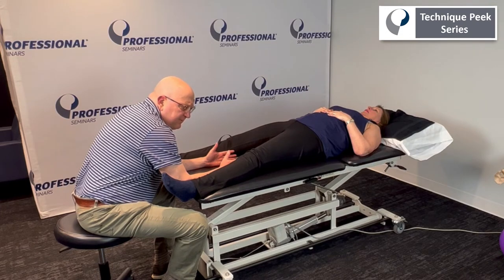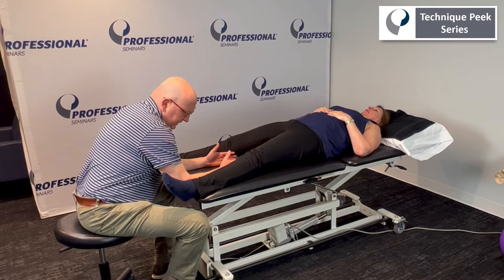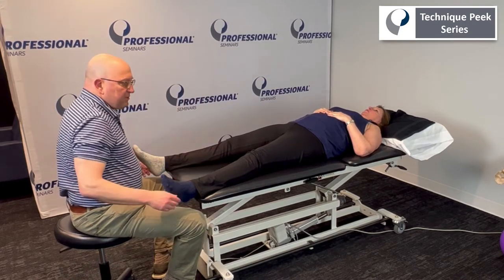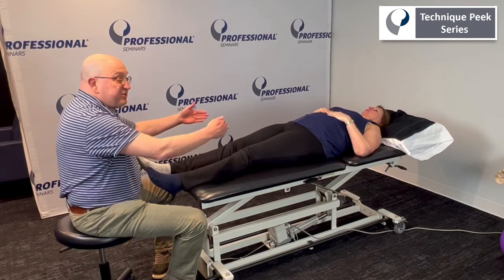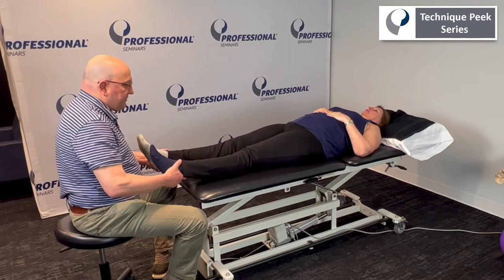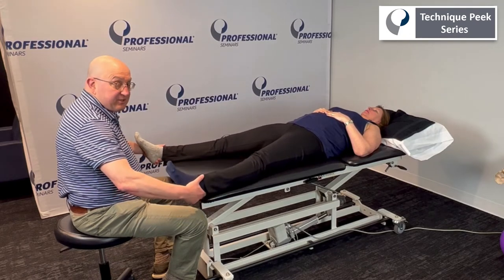We could probably go up to four or five, but I don't want her shaking. I don't want her having to compensate or feeling any pain. And let it go. Similar to other kinetic chain activities, we're doing this isometrically and we could do it at varying degrees of adduction this time.